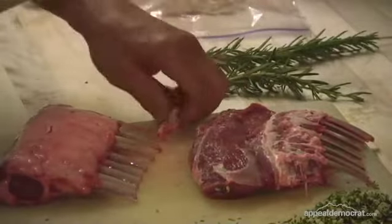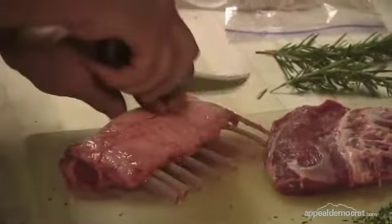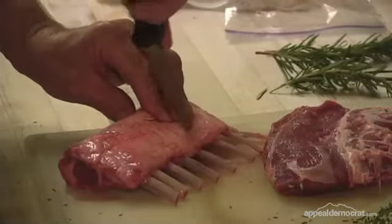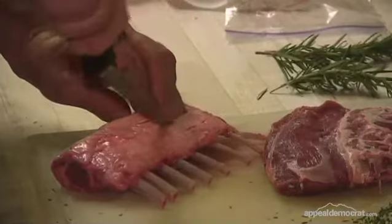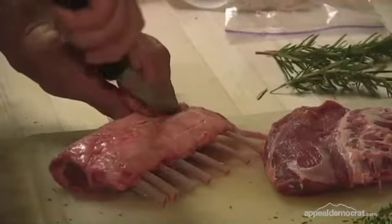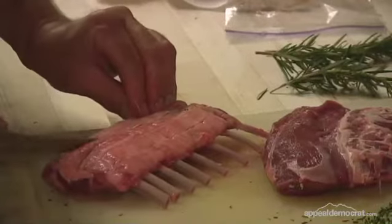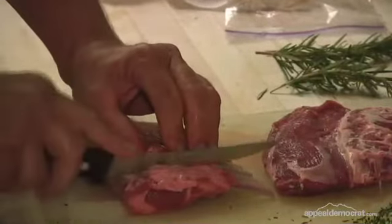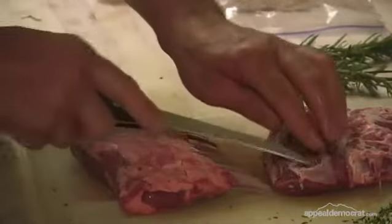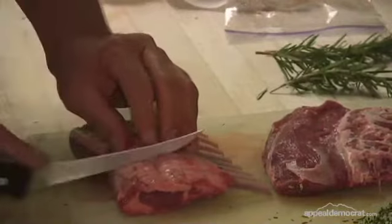Okay, now this one here I'm going to leave it just the way it is. I'm going to cut across here probably about three or four times, maybe a quarter inch into the meat, and come back and do it this way too, in between the bones. What I'll do is take that silver skin that we're talking about and cut it up into smaller pieces so it won't be as hard to chew.